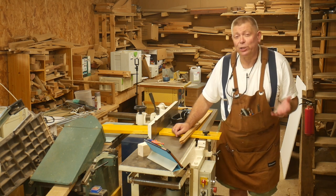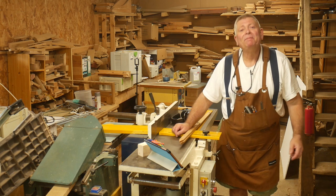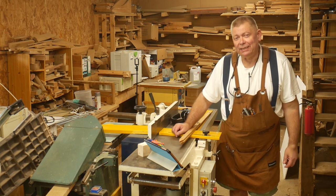I have done something really stupid and I'm thoroughly ashamed of myself. I'm old enough to know better. Welcome to Workshop Essentials.